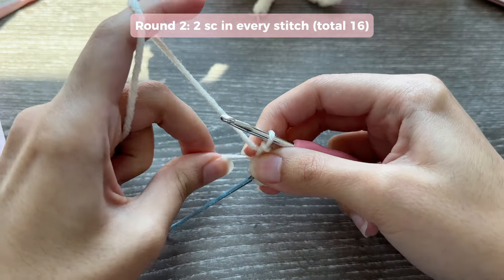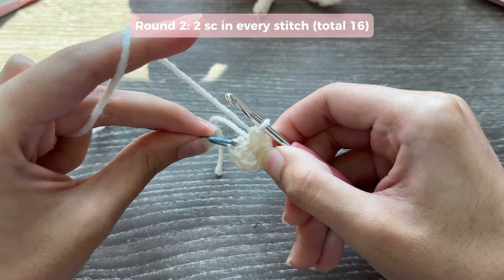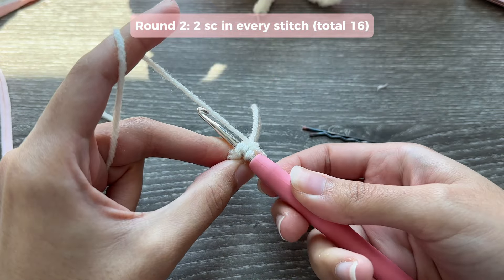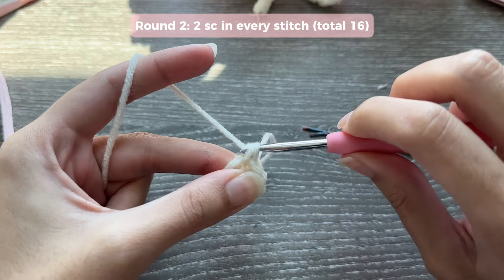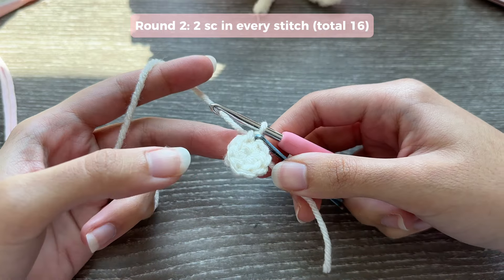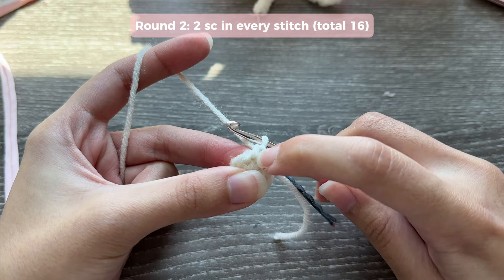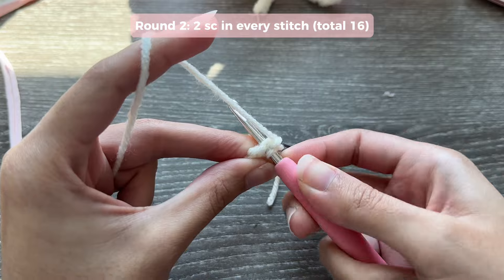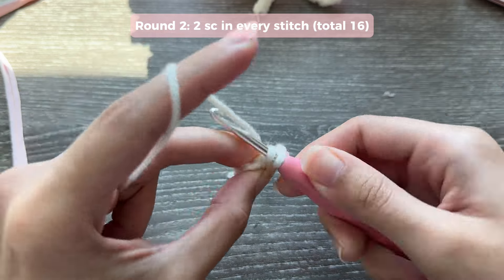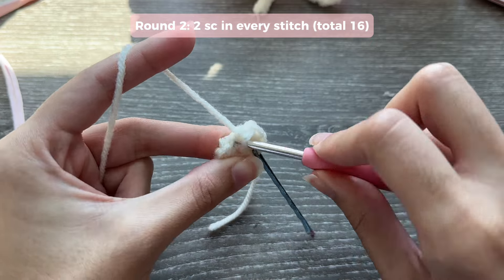Once you have eight single crochets in your magic ring, pull it tight. For round two, insert your hook into the marked stitch, remove the marker, do your first single crochet of round two, and mark it. The pattern for round two is two single crochets in every stitch all the way around — that's an increase in every stitch. At the end of round two you should have 16 single crochets total.